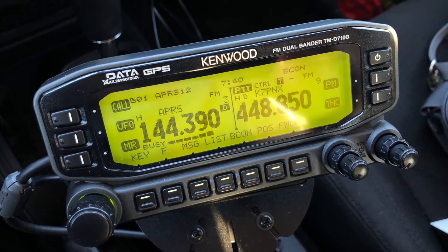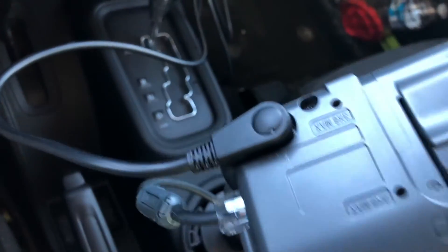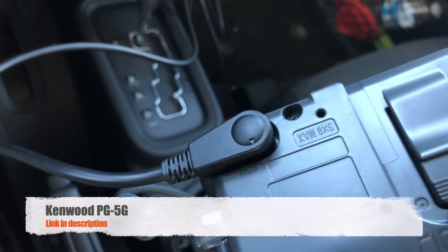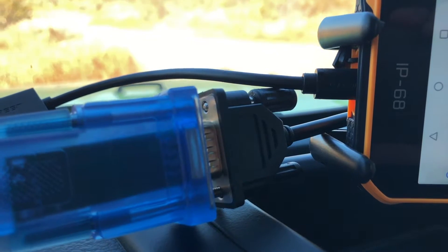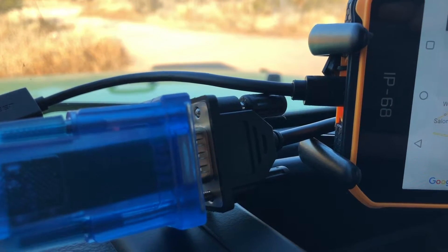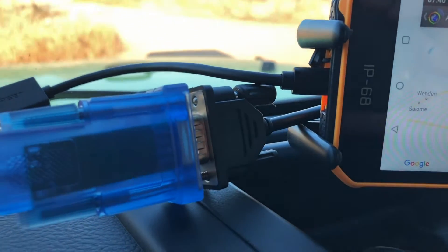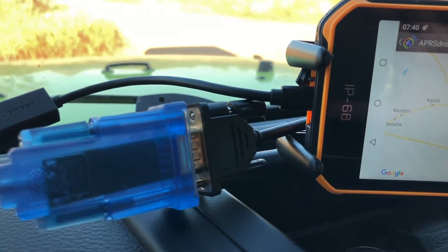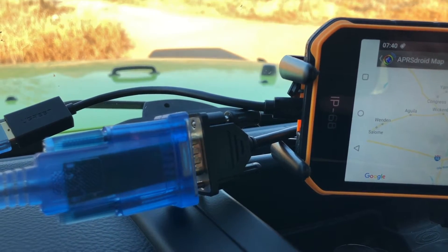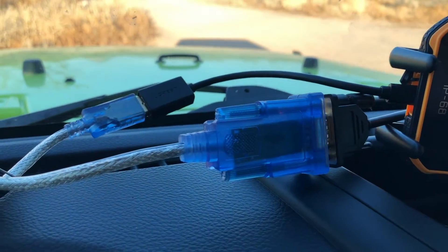Here's the Kenwood D710 and a shot of the head unit. The way you connect this cable to a smartphone is through the programming cable — this is the Kenwood PG-5G, and it is a serial cable. One of my first complaints here is why Kenwood is still using serial connections when USB has long supplanted it as the industry standard. There is an aftermarket cable you can buy that goes from the head unit to USB, but I did not have that in my collection.